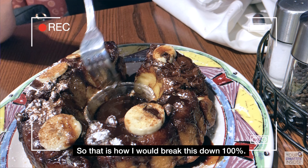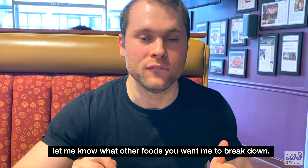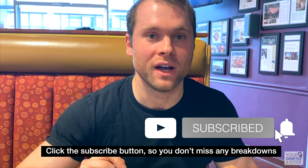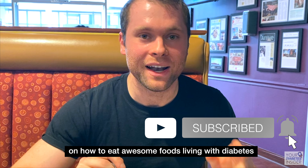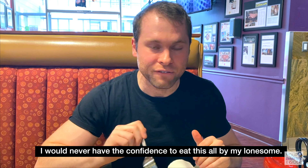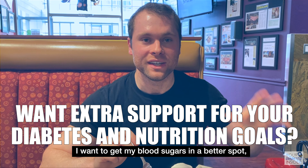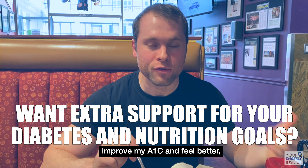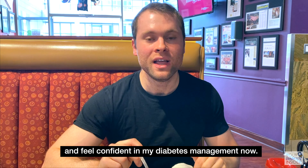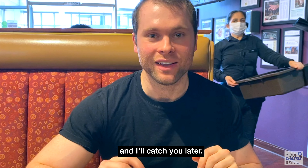That is how I would break this down. Hopefully this helps at least a little bit. Let me know what other foods you want me to break down — drop a comment below. Click subscribe so you don't miss any more breakdowns on how to eat awesome foods living with diabetes. And if you want someone to help you break these foods down, improve your A1C, and feel more confident in your diabetes management, my team and I would be happy to help — shoot me a message and I'll catch you later.